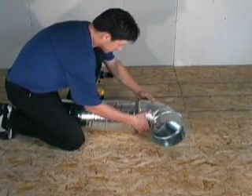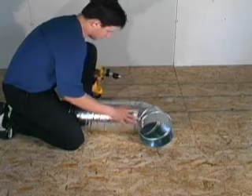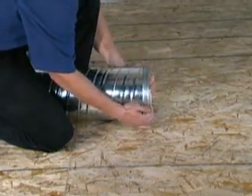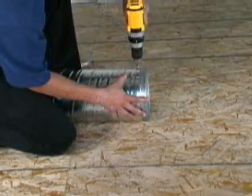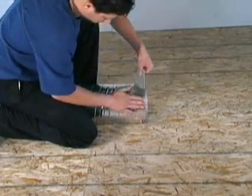Typically, the main supply plenum is assembled on the floor before being suspended in place. Insert the elbow, T, or end cap into the main supply plenum and ensure a tight fit. Secure the connection using four sheet metal screws. Seal all joints to ensure an airtight connection.